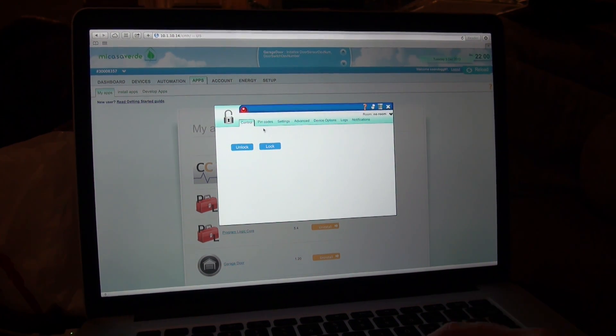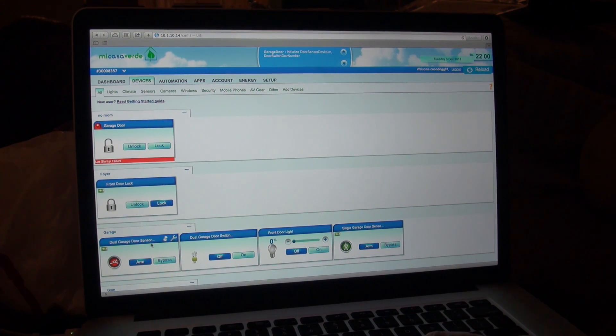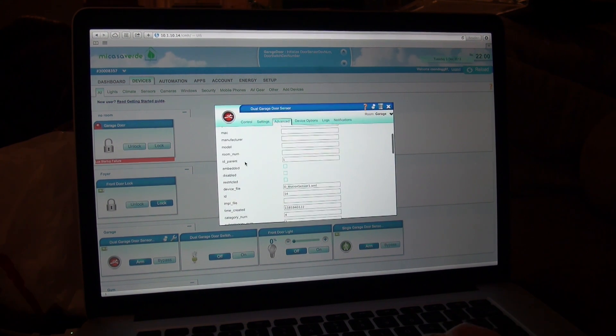After it finishes doing its thing, you're going to see a red light here. X out, go into devices. You're going to see a new device and you're going to see failure — that's fine, don't worry about it, that should happen. Up here you're going to see 'initialize door sensor dev num' and 'door switch dev num.' Essentially, you have to put your door sensor and your door switch IDs into the new virtual device that you set up. Very easy to do this. Go into the door sensor, go into Tools, go into Advanced, and scroll down to the ID — not the alt ID up here, you want to scroll down to the ID itself.